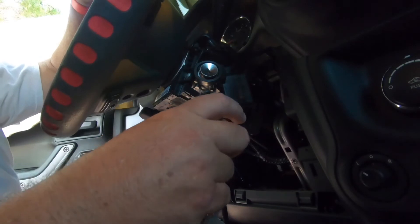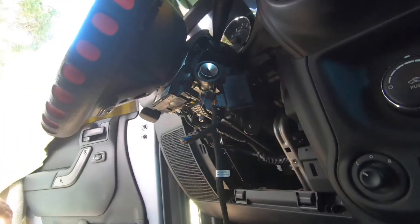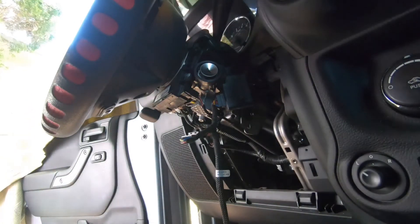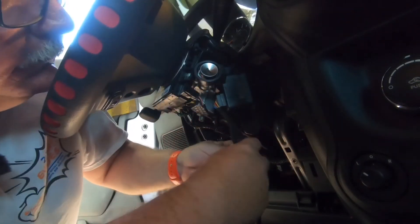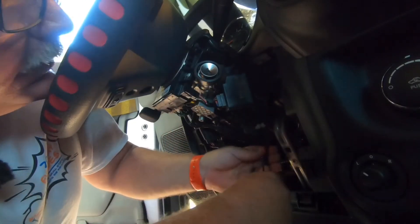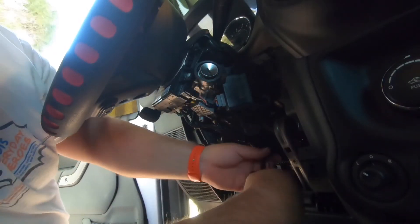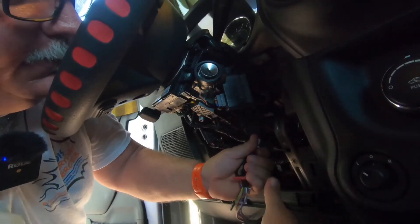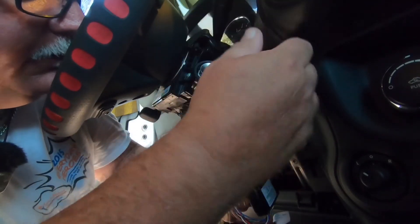You have just installed your remote start for your 2016 Jeep Wrangler. Now we're going to tie up these wires and tuck them back in where they need to go. We've got a spot back here to wrap our wires up around the module wiring.